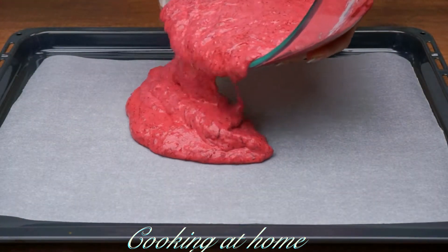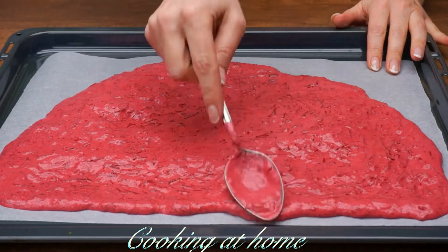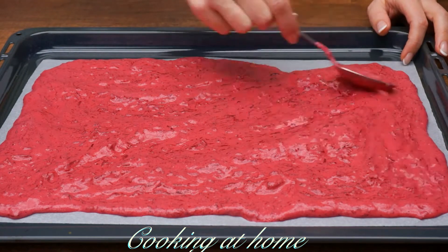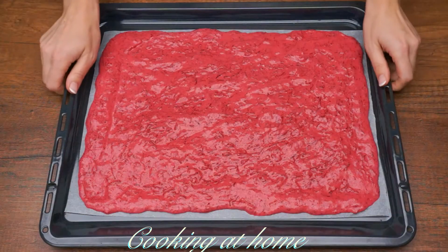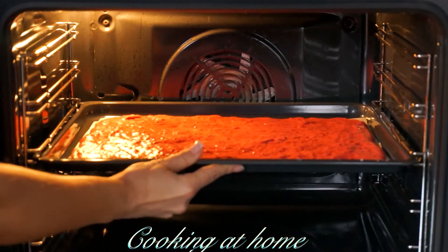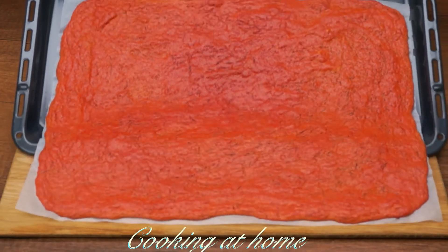Now let's spread it into a pan with some baking paper and let's spread it out. Now I set it into the oven at 180 degrees for about 13 to 15 minutes.